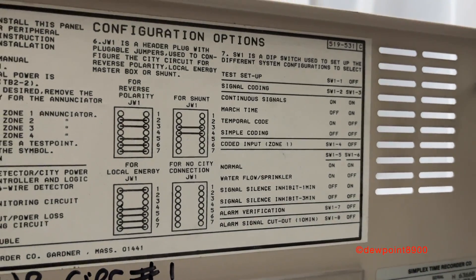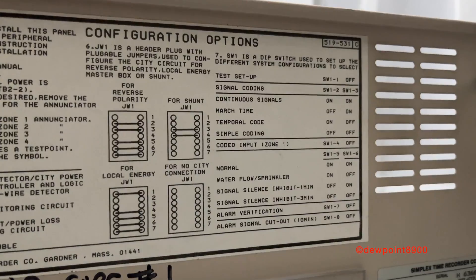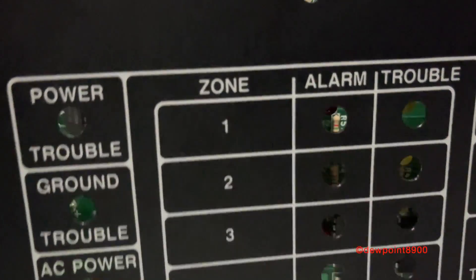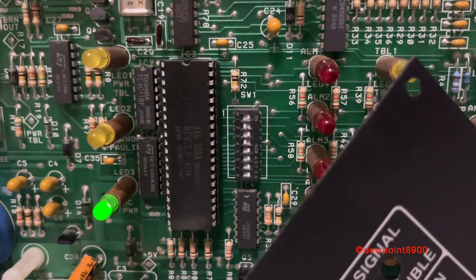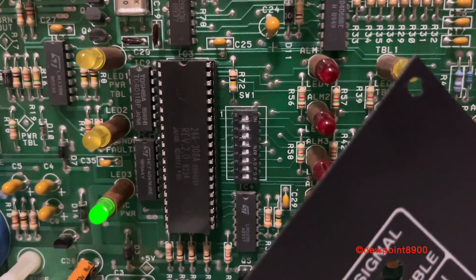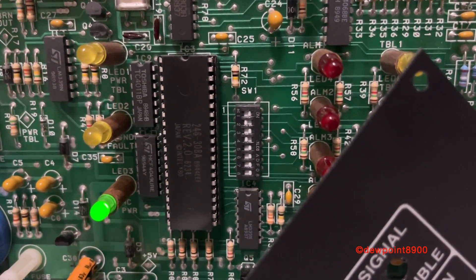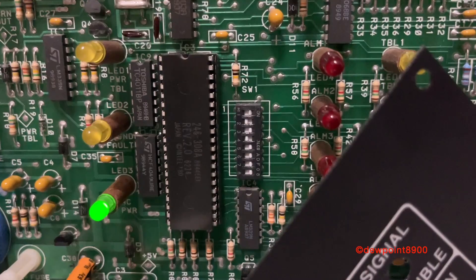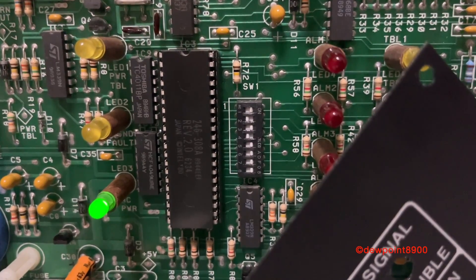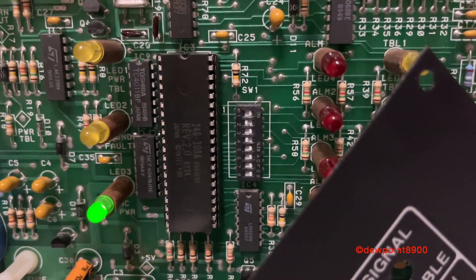Looking at the configuration options, we have a DIP switch board which we can use to set different options for the panel. The DIP switches are located behind this faceplate here. There are eight different DIP switches: switch one is walk test; switches two and three are for signal coding; switch four is for coded pull stations on zone one; switches five and six are for signal silence inhibit or water flow sprinkler; switch seven is for alarm verification for smoke detectors; and switch eight is for automatic signal silence after 10 minutes.